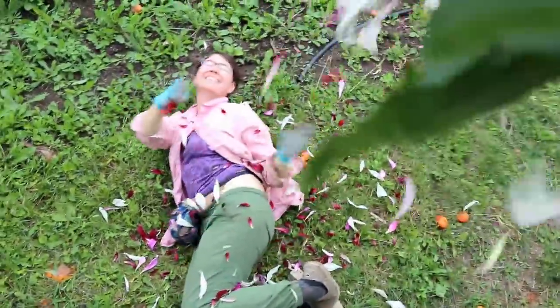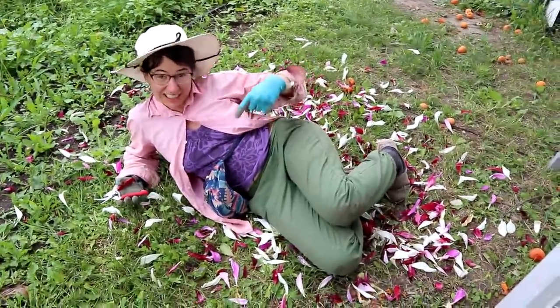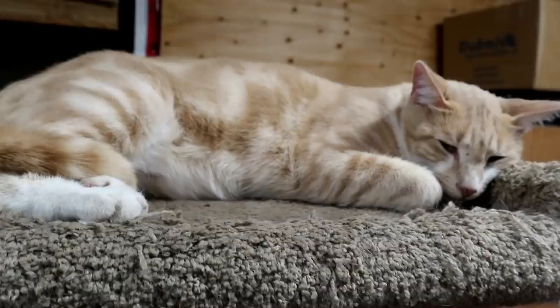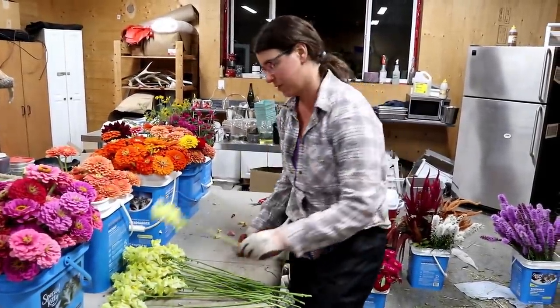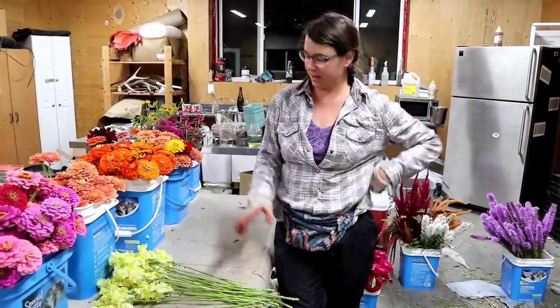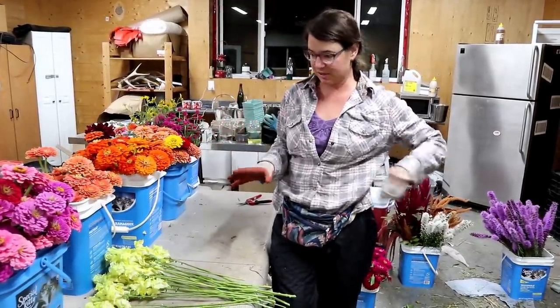This is the fantasy of flower farming — laying in petals enjoying the day. But the reality is you're hot and dirty and sweaty, and actually laying in rotten apricots. For the bouquet recipe, I'm grabbing what I'm going to work with and getting it all cleaned up. For this one I'm going to do amaranth, yellow snapdragons, some zinnias, and basil. I'll get it all laid out on the table.